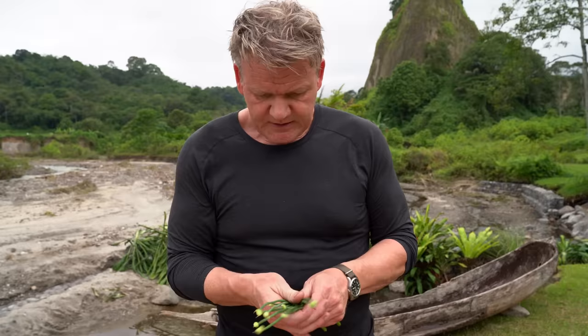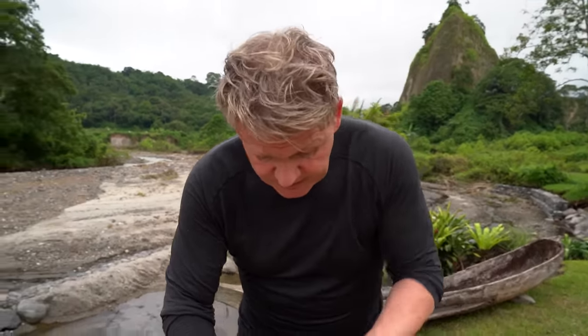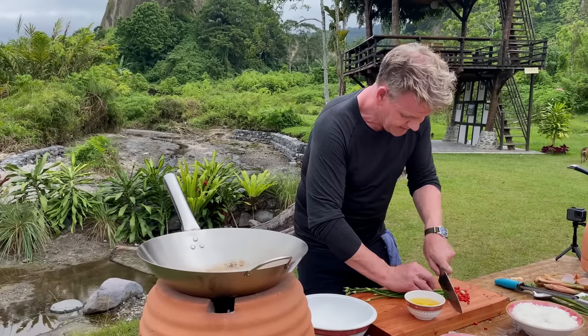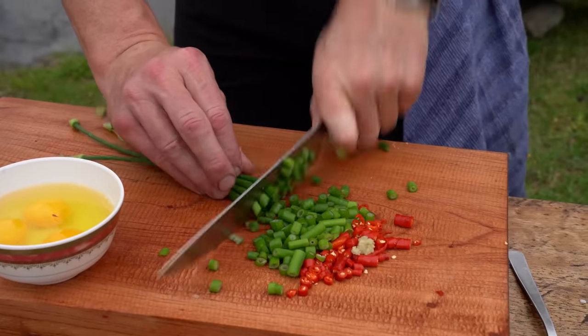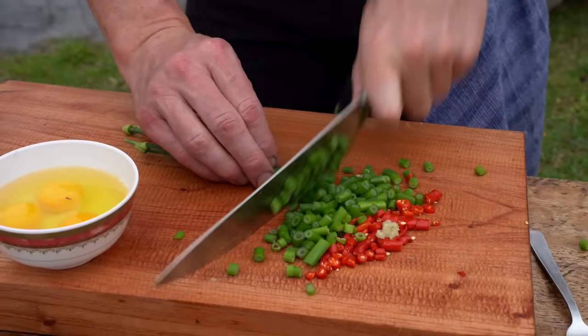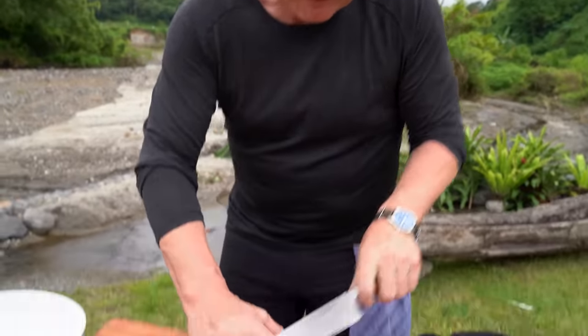Chai blossoms at the end — these are almost like spring onions to you and I. Get them ready. They're gonna give a nice green, light, oniony flavor to the rice, but with a really nice dense spicy chai feel, and those blossoms have a little bit of kick. Get your ingredients ready because this goes quick.